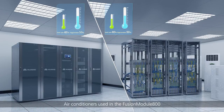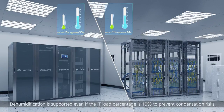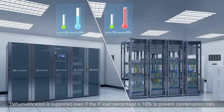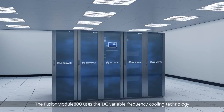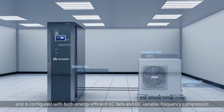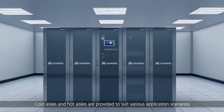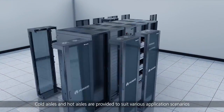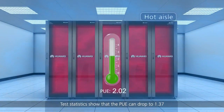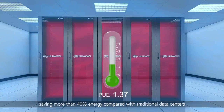Air conditioners used in the Fusion Module 800 are patented with the design of non-condensation at low load. Dehumidification is supported even if the IT load percentage is 10% to prevent condensation risks. The Fusion Module 800 uses DC variable frequency cooling technology and is configured with both energy-efficient EC fans and DC variable frequency compressors. Cold aisles and hot aisles are provided to suit various application scenarios. Test statistics show that the PUE can drop to 1.37, saving more than 40% energy compared with traditional data centers.